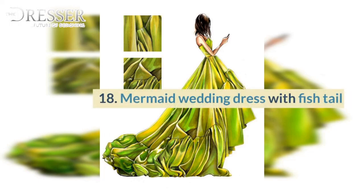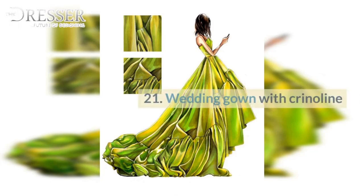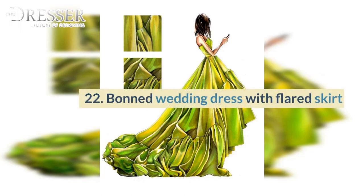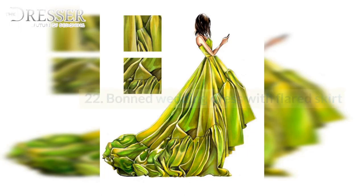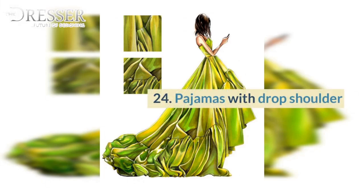18. Mermaid Wedding Dress with Fishtail. 19. Wedding Gown. 20. Wedding Gown with Ball. 21. Wedding Gown with Crinoline. 22. Bond Wedding Dress with Flared Skirt. 23. Night Gown. 24. Pajamas with Drop Shoulder.